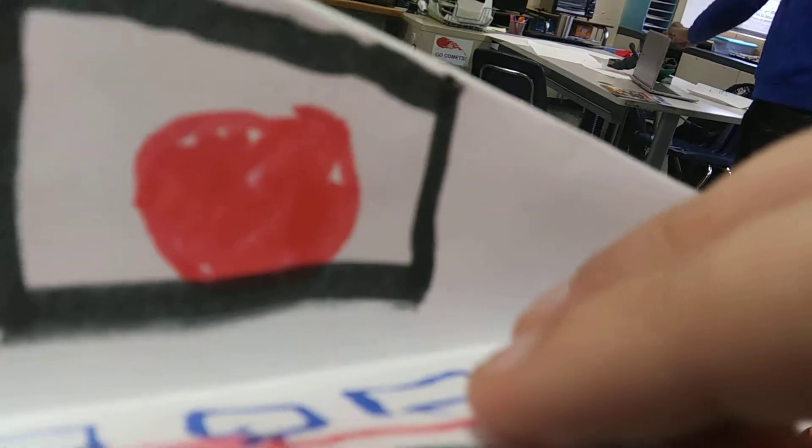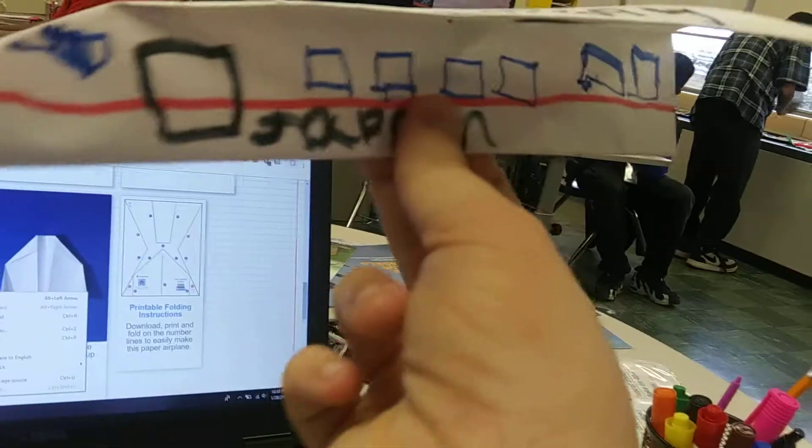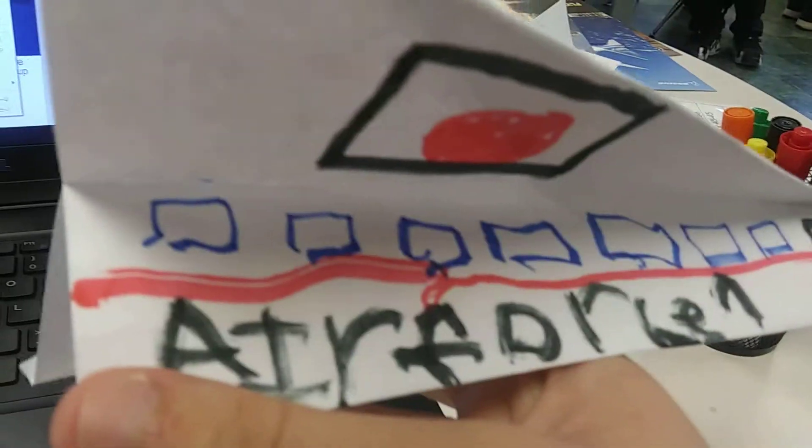And if you look under the wing, you can see the Japanese flag. I made it just like the Japanese Air Force One, which is kind of cool. See, there's Japan. And on the other side, it says Air Force One.